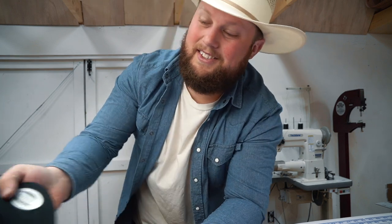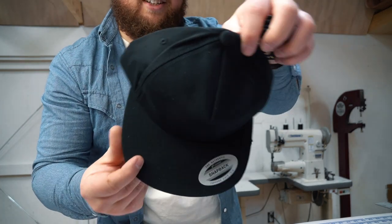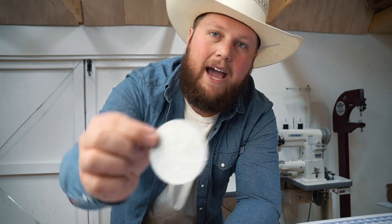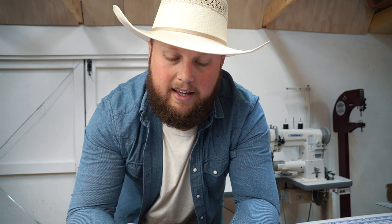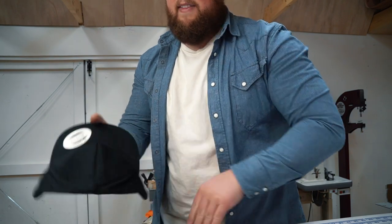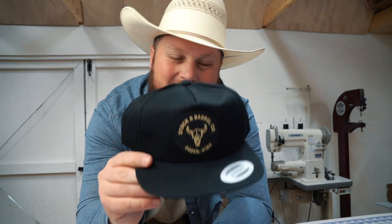We recently ran out of stock of our unstructured five panel hats. I've got some patches here and I'm going to sew a few of them on here with you. These hats are just a classic snapback by Yupong — I'll put a link in the description where we get them. These patches are custom made by a company called The Studio, and I'll link those below as well. I order them with an adhesive backing so you can peel that off and stick it on the front of the hat. I just eyeball it, and that makes sewing a whole lot easier because it just stays in place. I'm going to put these all on and then we'll move over to the sewing machine.